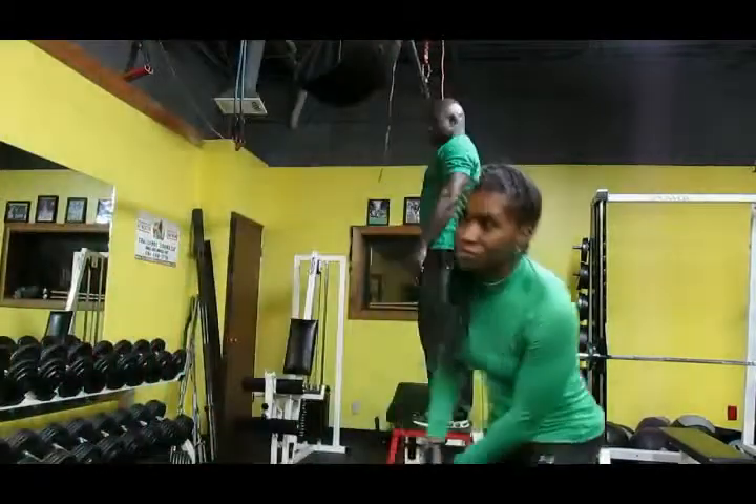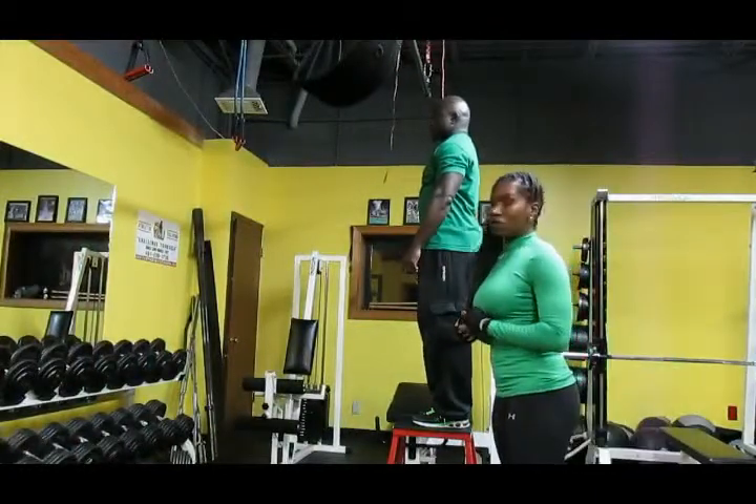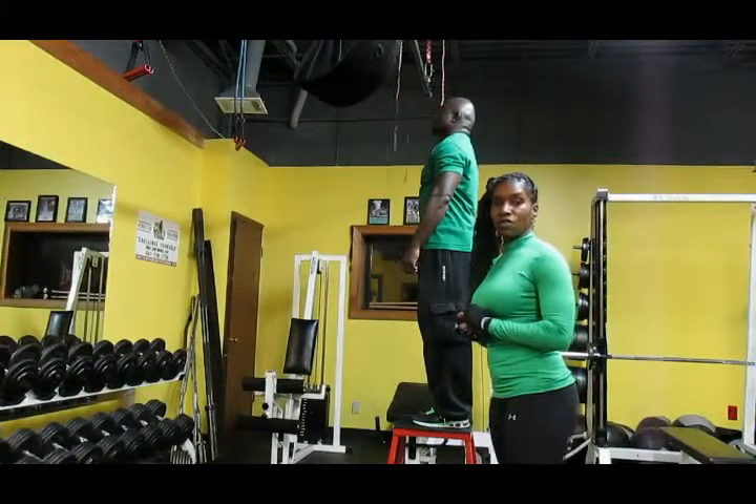Hello, this is Tiffany, your health and fitness consultant. I'm going to use the former soldier to demonstrate this next exercise, which is the pull up.